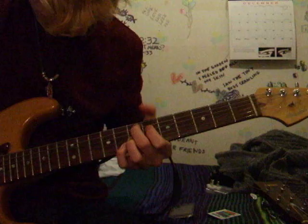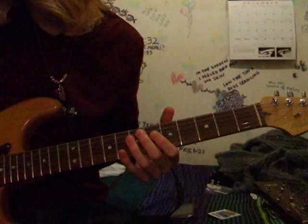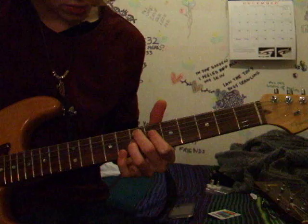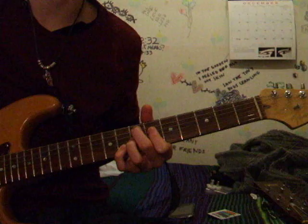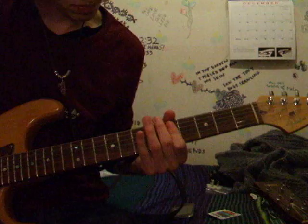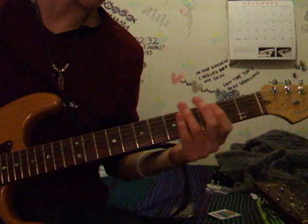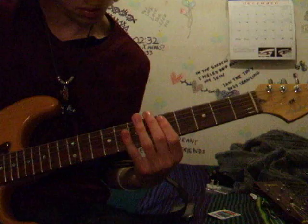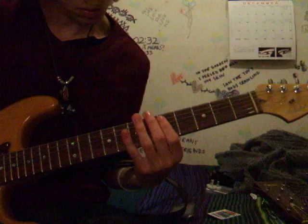Then you do what I call the Hendrix chord. I'm not sure what it is exactly, but it's your 2nd finger on the 7th fret of the A string, 1st finger on the 6th fret of the D string, 3rd finger on the 7th fret of the G string, and your 4th finger on the 8th fret of the B string. The hardest part is just getting to that chord. The second time, all he does is just slide from the 7th to the 9th on the D string.